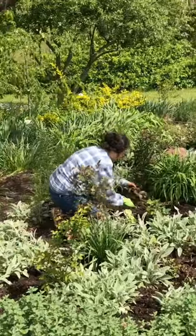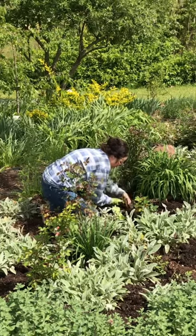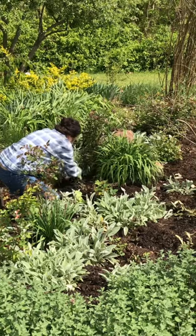But David Austin roses can be bought at Lowe's and other department stores. I think their colors are incredible and they seem very hearty. I only have one of them.